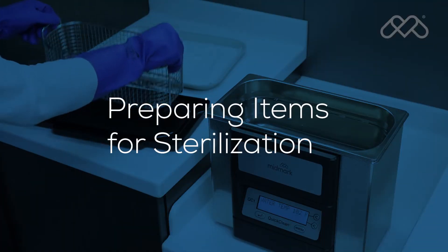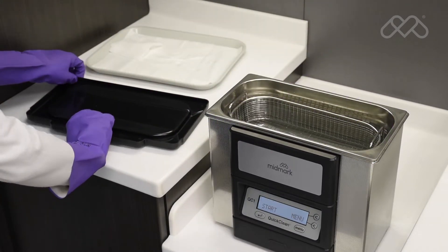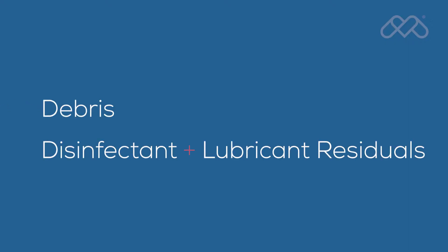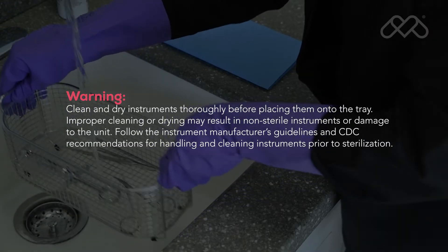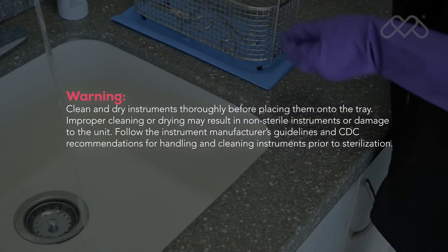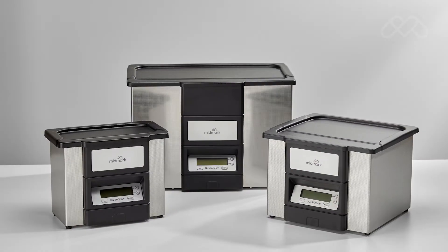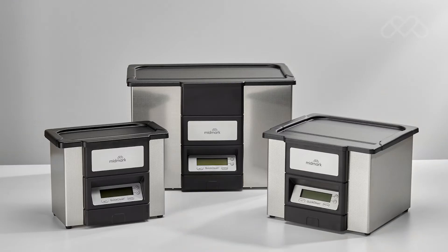Clean instruments immediately after use to avoid drying of residual matter. Instruments must be thoroughly cleaned to remove all residual matter, such as debris, disinfectant and lubricant residuals, blood, and organic matter. The use of automated cleaning equipment, such as an ultrasonic cleaner or washer disinfector, is recommended over manual cleaning for clinician safety and cleaning effectiveness.